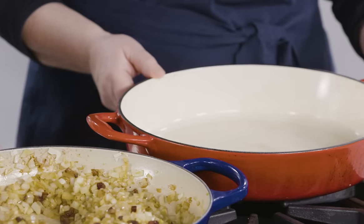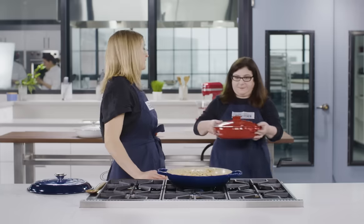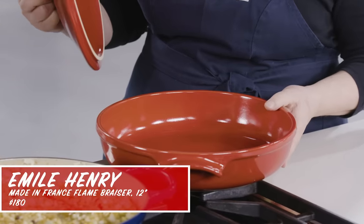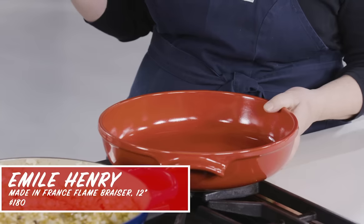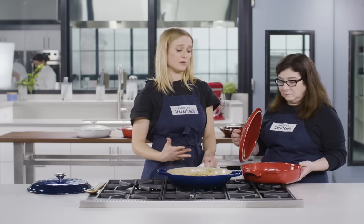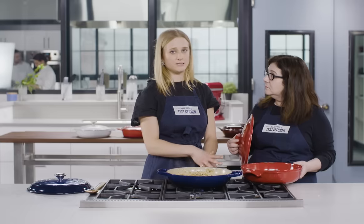But at a fraction of the price, it's still a fantastic pan. The Emile Henry was the one ceramic brazier we tested — the rest were made from enameled cast iron. We had some problems with it from the get-go. Ceramic is not as good a heat retainer and doesn't distribute heat as evenly as enameled cast iron, and that really showed in our testing. So definitely a no for ceramic braziers.